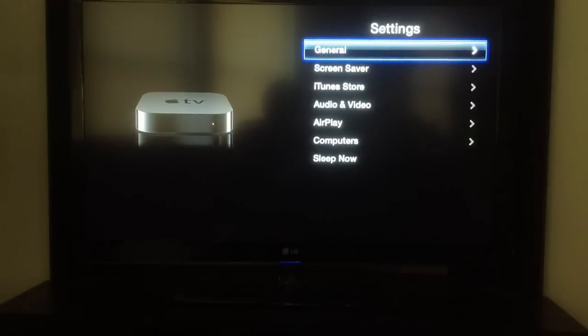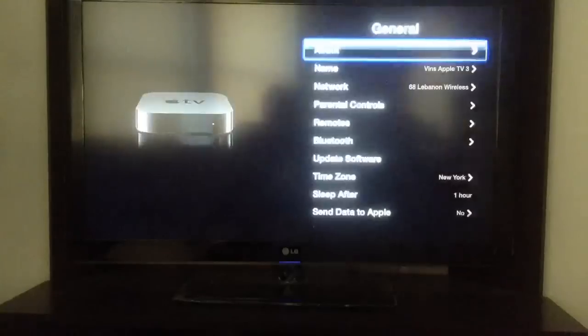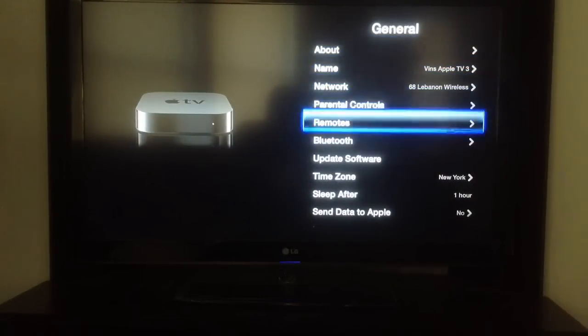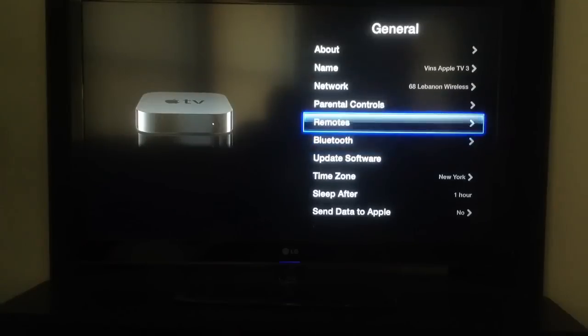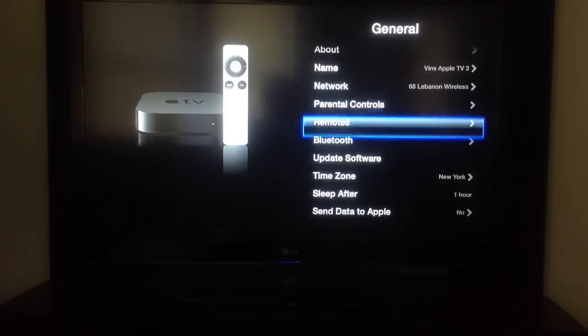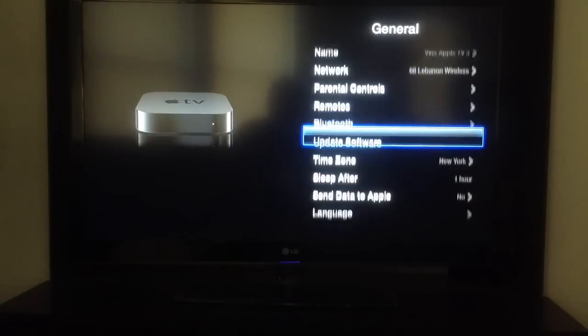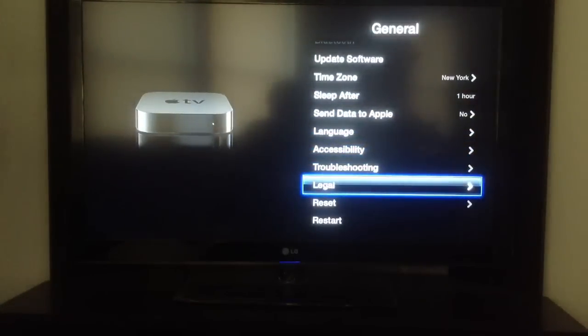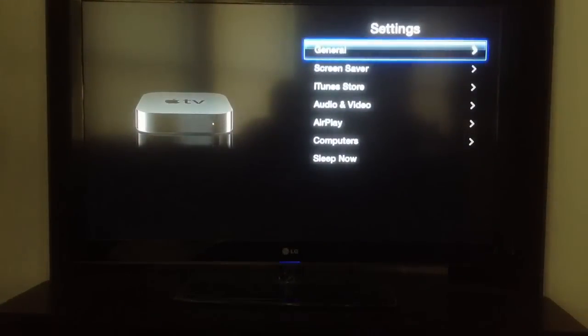Under settings you have general — this is where your meat and potatoes are. Under remotes, you can actually sync an iPhone, an iPad, an iPod touch, or iPad mini, and use those as remotes with a free app called Remote. There's also update software and different things like that. You push the menu button on the remote to back out.